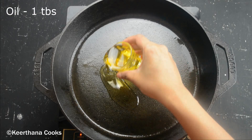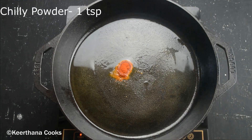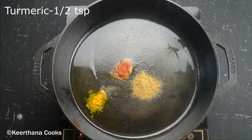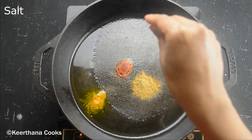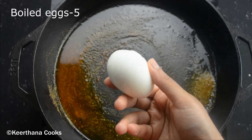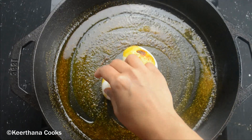For this recipe, I'm going to roast the eggs to give them a good texture. For that, I'm adding one tablespoon of oil to a hot pan, then adding one teaspoon of chili powder, one teaspoon of coriander powder, half a teaspoon of turmeric powder, and some salt. Let's mix the masalas nicely on a very low flame — make sure the flame is very low or else the masalas might get burnt.